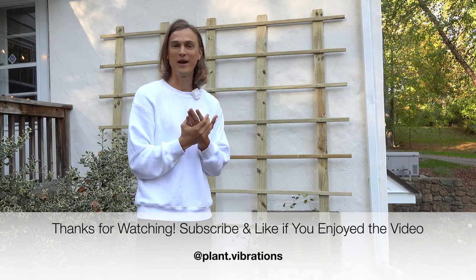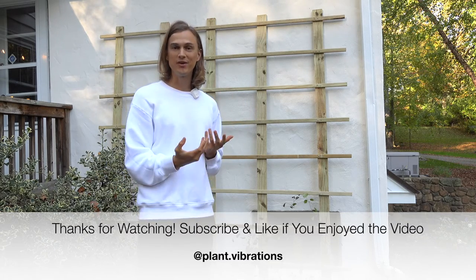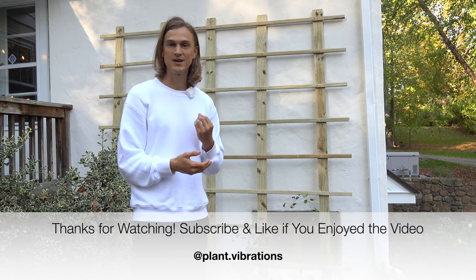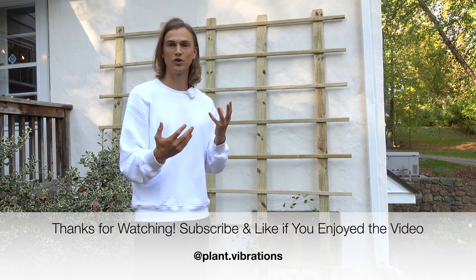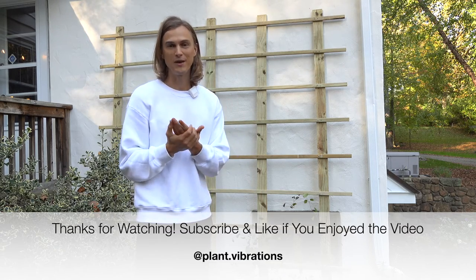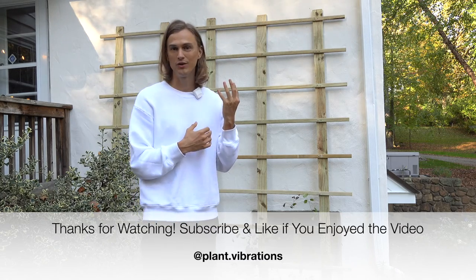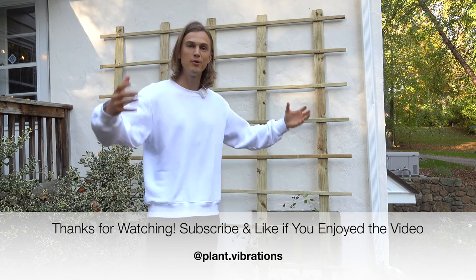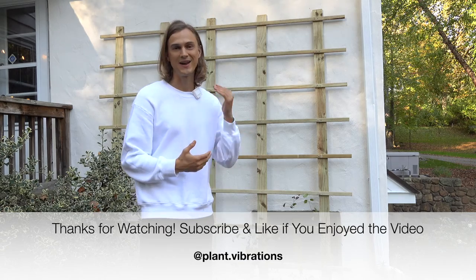Thank you guys for watching. If you have created your own trellis and you have other tips and tricks, make sure you leave a comment in the comment section below. I love reading your tips, your experiences, and tons of advice — you guys are always giving me such awesome ideas and great feedback. Thank you guys for being a part of the Plant Vibrations journey. Stay tuned as we continue to create more projects, do more planting, do more gardening, both inside and outside the home. Thank you guys and I'll catch you soon — ciao!